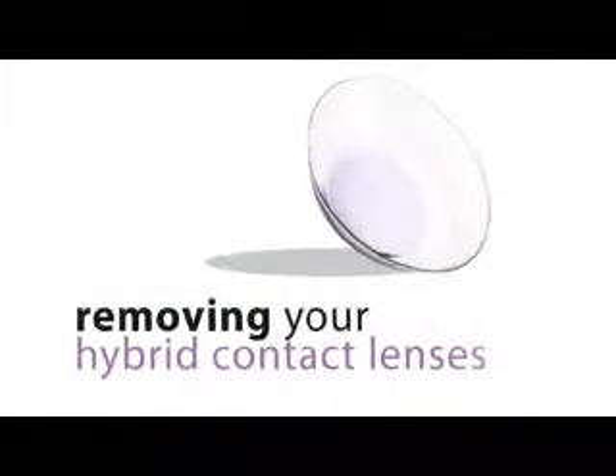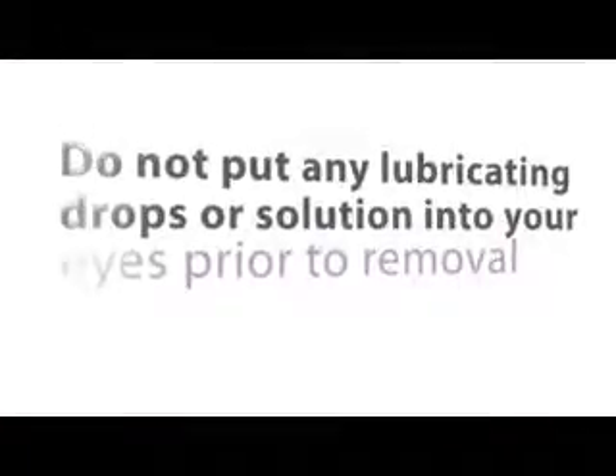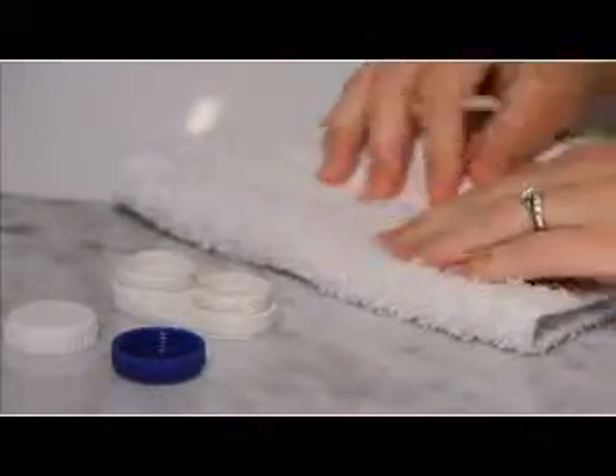Now let's take a few minutes to review how to remove your hybrid contact lenses. Before you remove your lenses, thoroughly wash your hands with a mild, lanolin-free soap and then dry them with a clean, lint-free towel. Do not put any lubricating drops or solution into your eyes prior to removal. It's important to be sure your hands are completely dry before attempting to remove your lenses — this will optimize the gripping effect of the fingers on the edge of the lens. If the lens or your fingers are wet when attempting to remove your hybrid lenses, it can make it difficult to grasp the lens effectively. If your fingers become wet from removing the first lens, be sure to completely dry them again before removing the other lens.